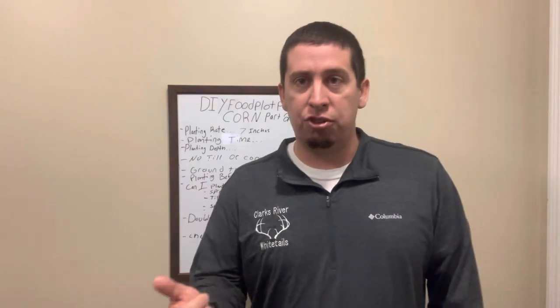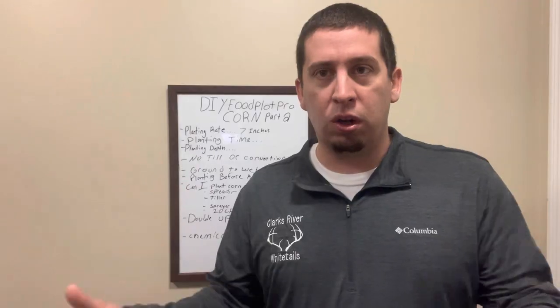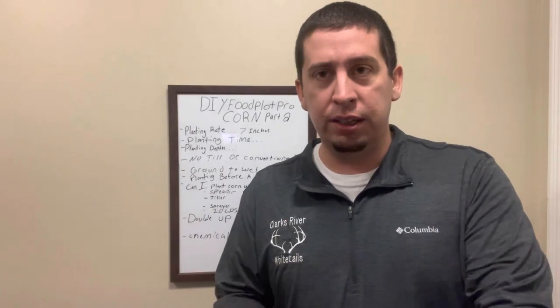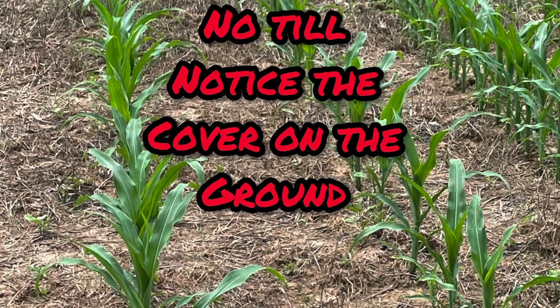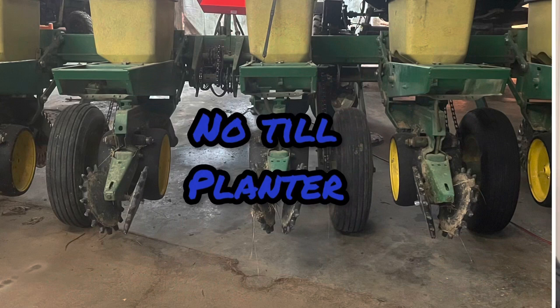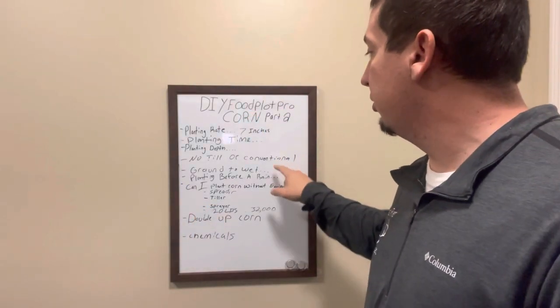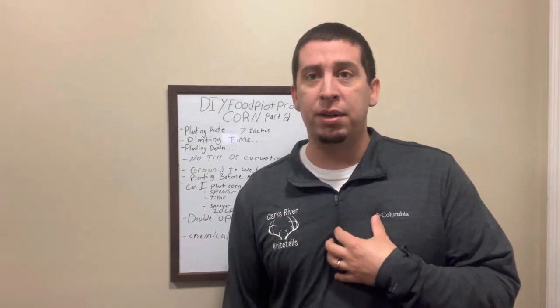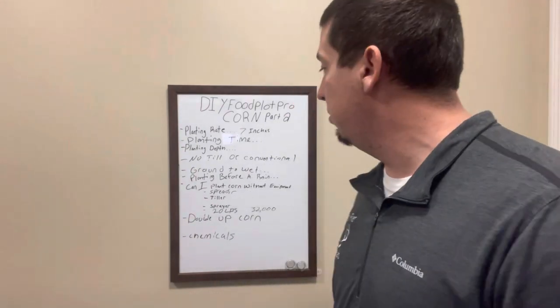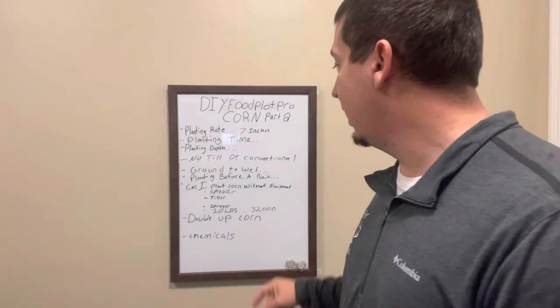No-till or conventional? Conventional tillage is where you go out there with a plow, a disc, a tiller and work that ground. No-till is when you spray a couple of times in advance and take a no-till planter — I'll post a picture so you can see — and you plant right through without disturbing 98% of the soil, only disturbing where your trench is running. Most of us are going to be with conventional, which is no problem. I've done that a million times. It's easier for no-till, but conventional is no trouble.